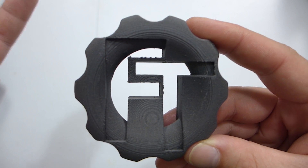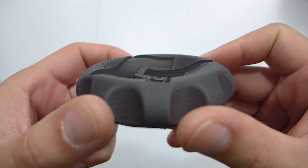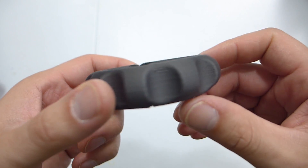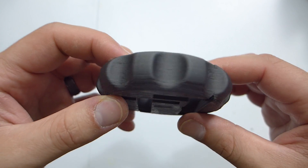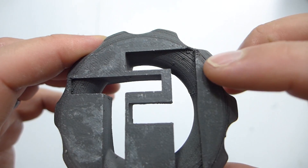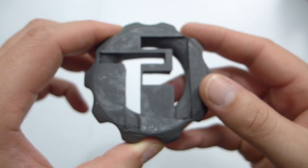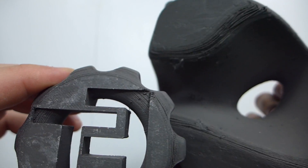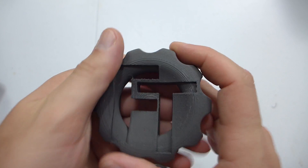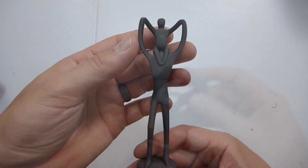Now to show my standard test print that I do with every filament — my Fugatek MakerCoin that I created. And this is a beautiful print, honestly. There's not much retraction going on, no underextrusion anywhere. Where the supports were, it looks gorgeous. There's a little residue from the glue stick on this one that I haven't washed off yet. But yeah, this really looks like a nice print. I'm very, very happy with how this came out.